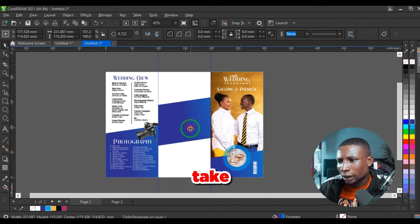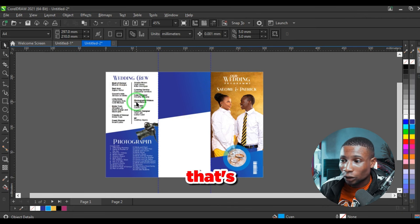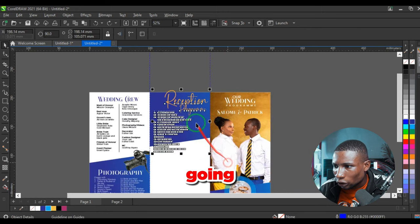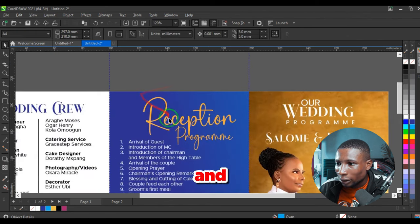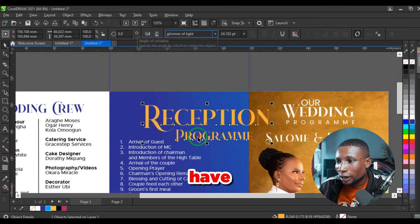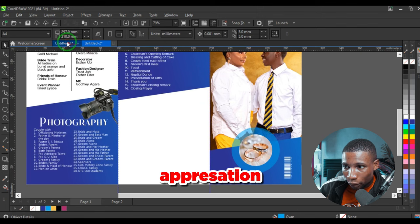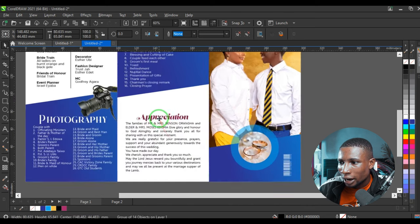In the resources folder there is a camera icon to represent the order of photography — reduce and place it here. Adjust the wedding crew text up a little so it doesn't conflict. Duplicate the slanted shape again, power clip it at the top. The last page is for the order of reception and appreciation — paste the reception program and adjust it to match the page.